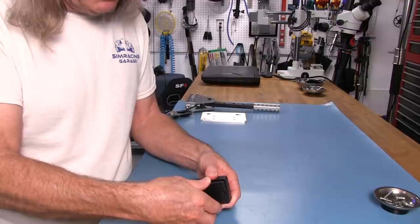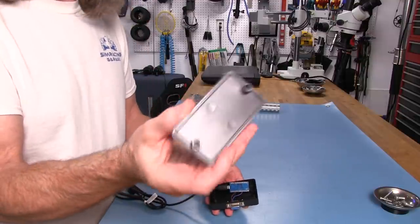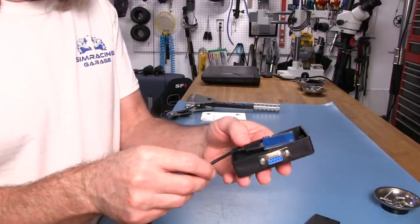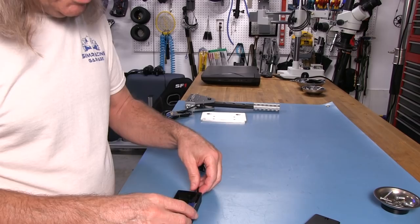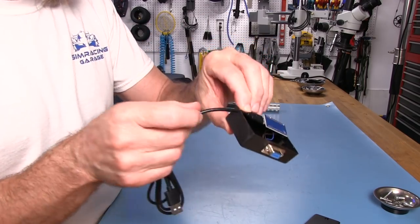There we go — everything's clear. Inside, we can see we have a circuit board and a USB connector. This is a micro connector. The relief cut into the case acts as a cable gland to keep it from popping out.